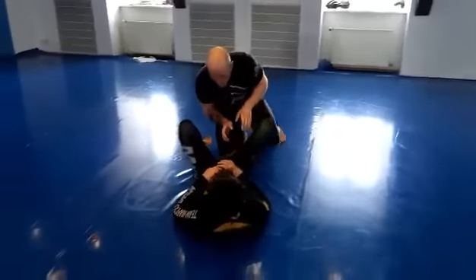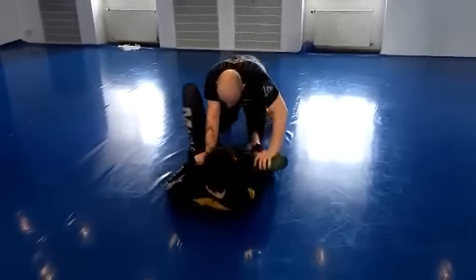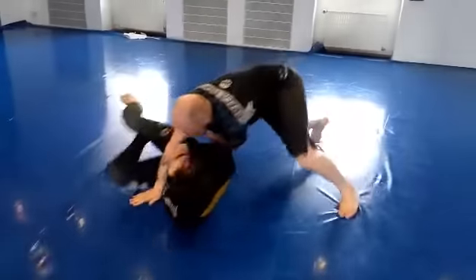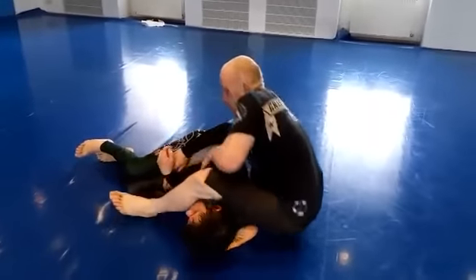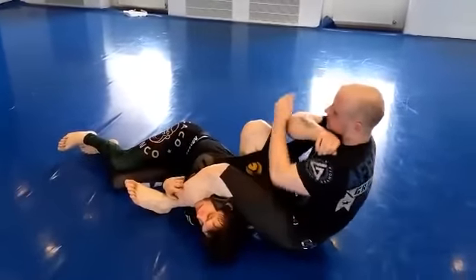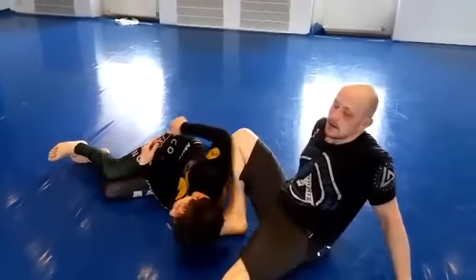From kneeling, I come in here. I go to the side. I throw it. My leg goes on the back. My other one goes over. My knee comes up. And into the arm lock. Boom.